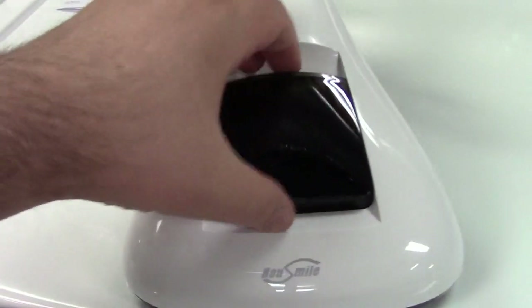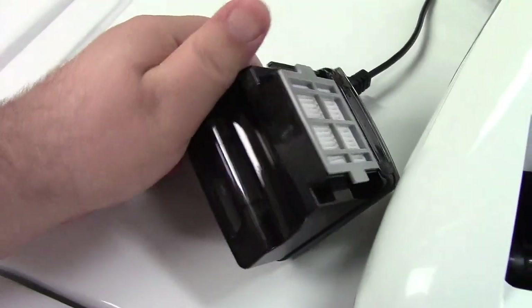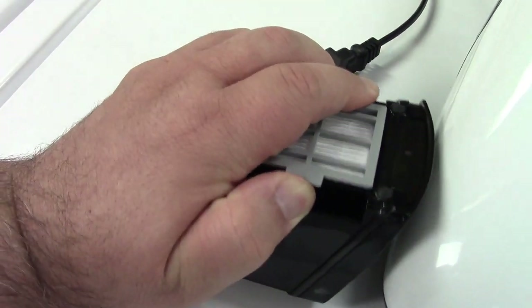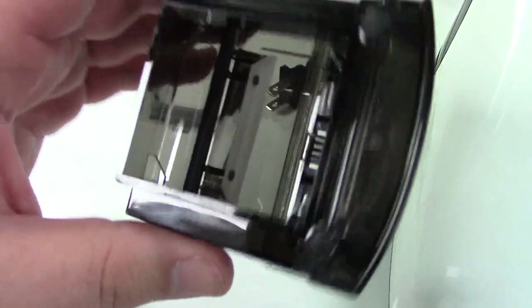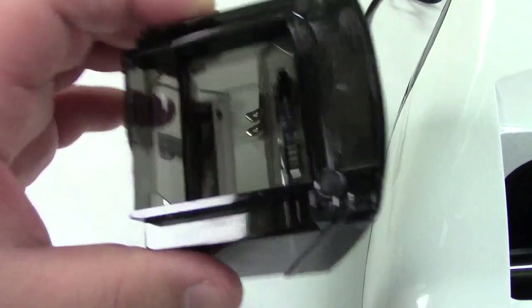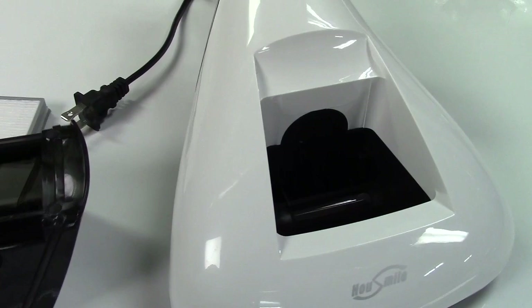This is your dirt collection container right here. You'll see how that pulls out and there's the filter that I had shown you before that you get a replacement of. That pops out of there. You pop that out and then you can shake all the dirt out of it, then place it back in, put it back in the machine and you're ready to go.